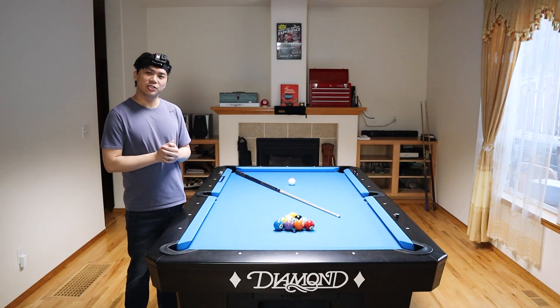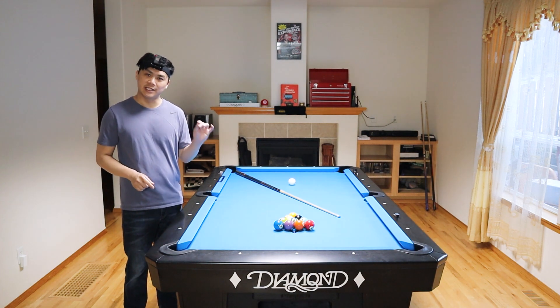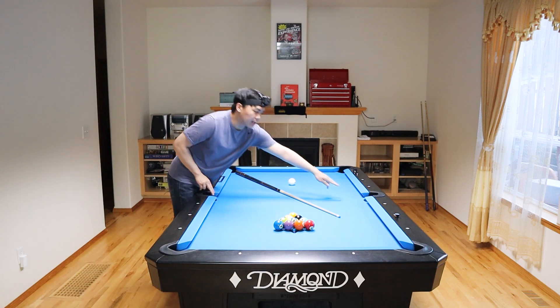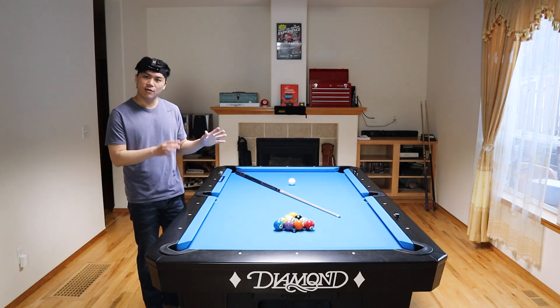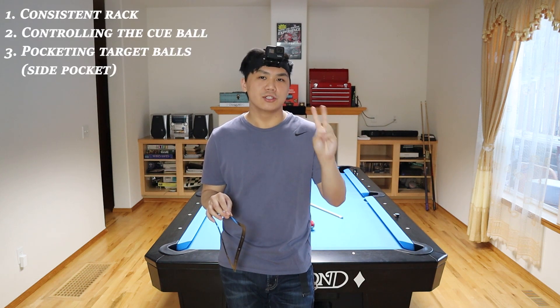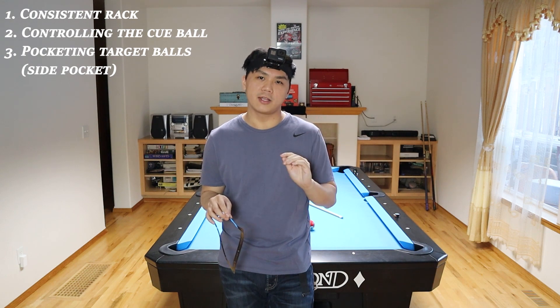As you guys saw, Corey Duel's soft break in ten ball is super symmetrical and he was actually able to get consistent results with his break. You can see that he's consistently trying to pocket two balls in the side pocket and he was able to control the cue ball and the one ball at the same time. There's actually a very distinct pattern that this soft break follows. This soft break relies on three key principles: a consistent rack, controlling the cue ball, and also making the two target balls in the side pocket.